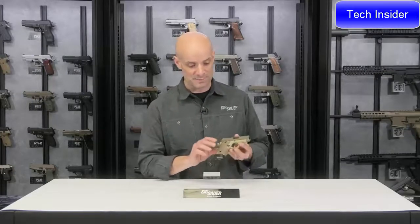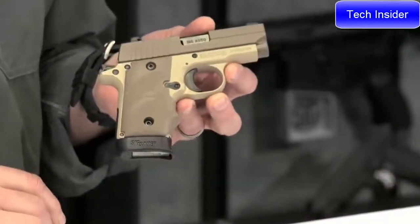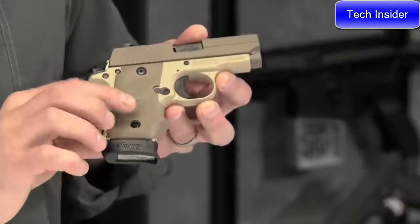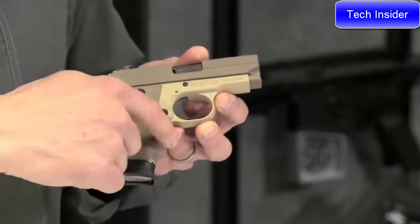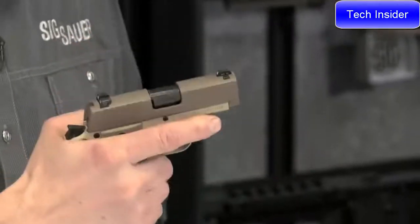With the 238 Desert specifically, you've got the desert finish — in fact, it's a two-tone desert finish. The grips on this are real nice. This is a Hogue rubber one-piece grip. It swells out here with a little finger groove up front, really allowing you to get a nice purchase on this gun. It just kind of feels like home when you're holding on to it.